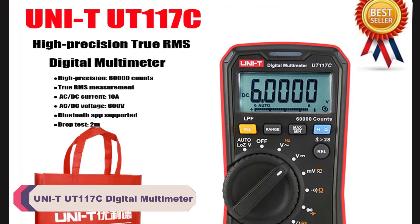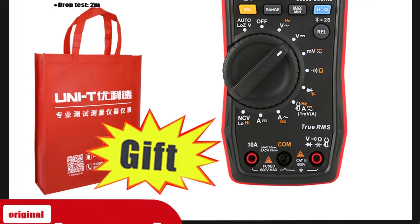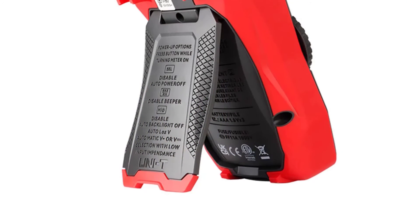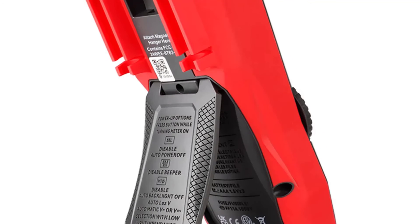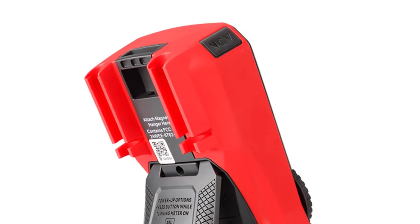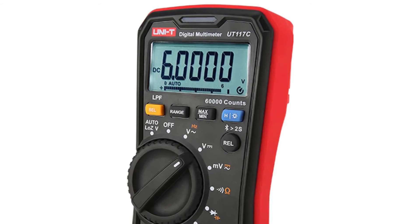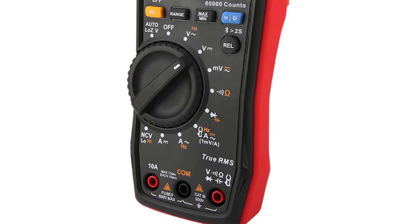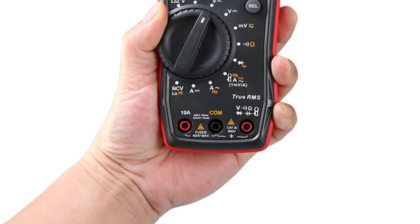Number 2: Unity UT117C Digital Multimeter. The UT117C offers a wide range of measurement options for both DC and AC current and voltage, as well as capacitance and resistance. With a maximum DC current measurement of 10.000A and a 60,000-count display, it's more than capable of handling a variety of tasks, from basic household electrical troubleshooting to more advanced electronic projects. The accuracy of the readings is commendable and consistent across different settings. The digital display is clear and easy to read, and the large display count of 60,000 ensures that even subtle changes in values are readily visible.